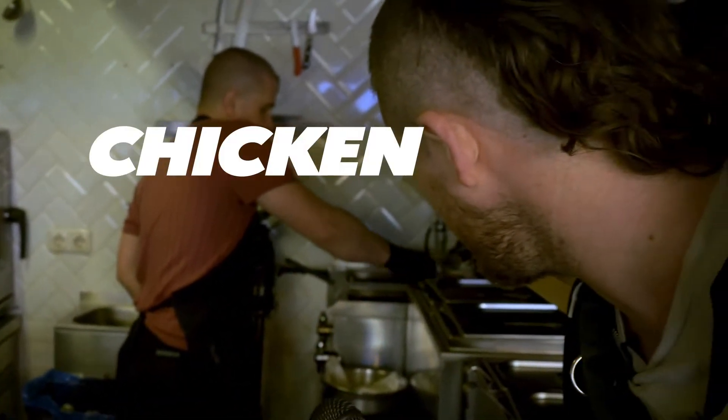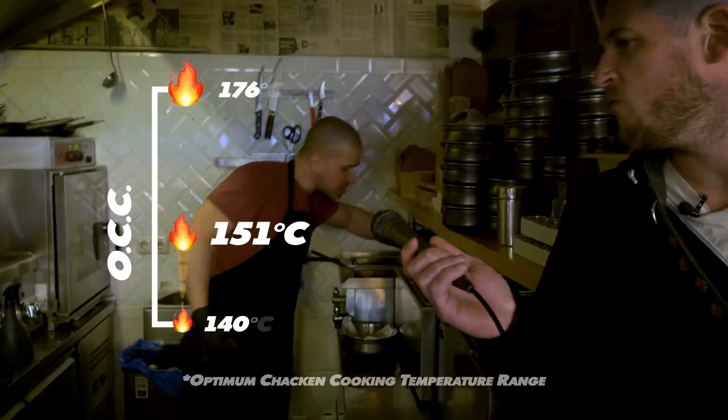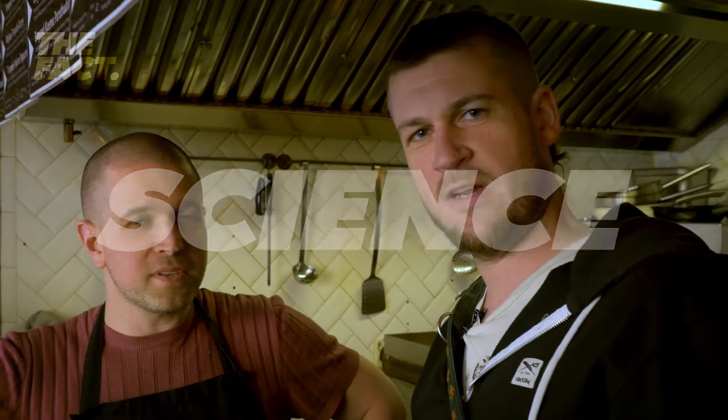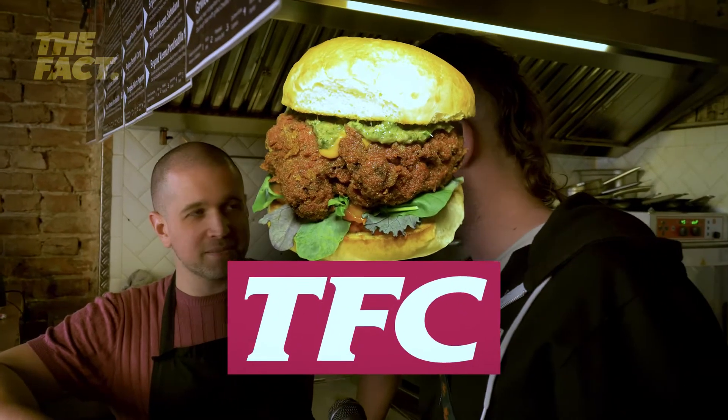What kind of temperature are we running there? About 150? 160. 160 — alright, that checks out. I remember when I was young we used to make paper mache and we'd make the glue out of flour and water. So there you go — some science I learned at about five years old and Zed's using it here at Moxa. Making some tandoori fried chicken and I can't wait. TFC, TFC.